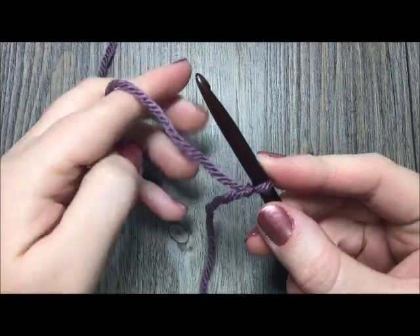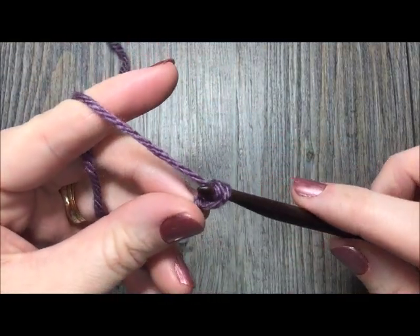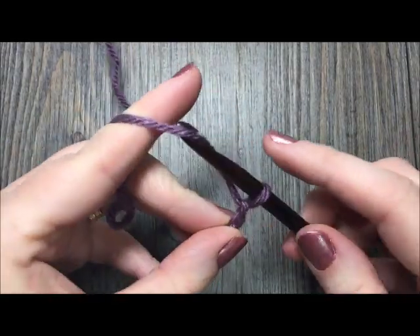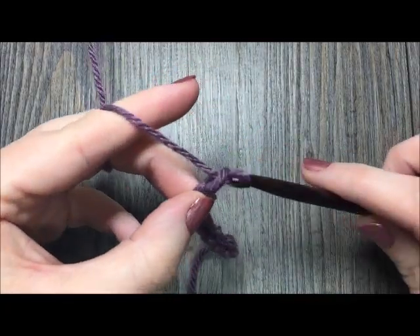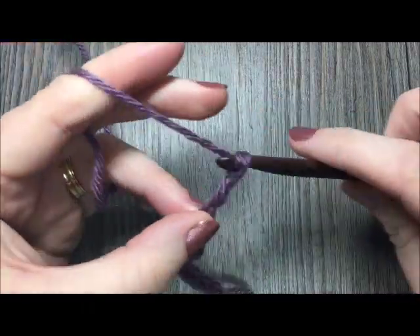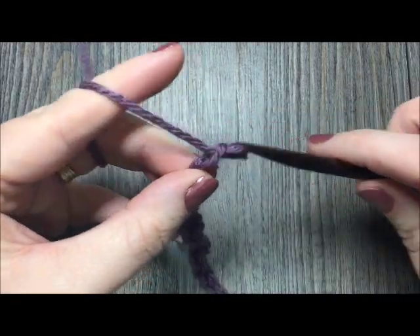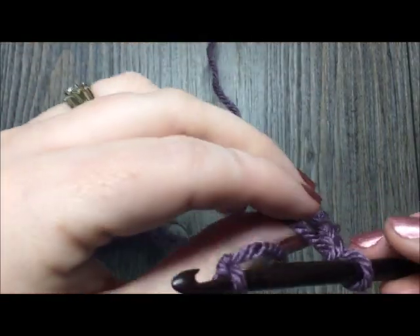Chain 66 stitches. Then, without twisting your chain, join with a slip stitch in the first chain to form a ring.